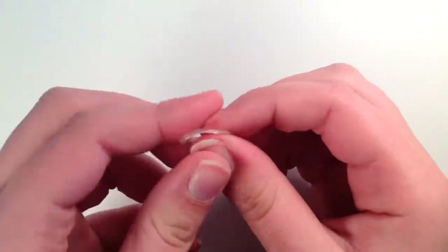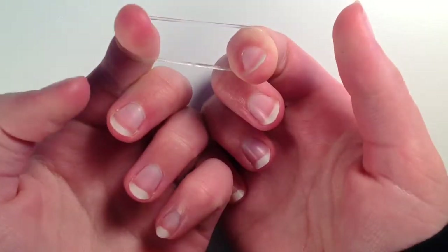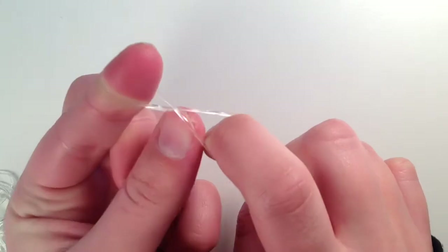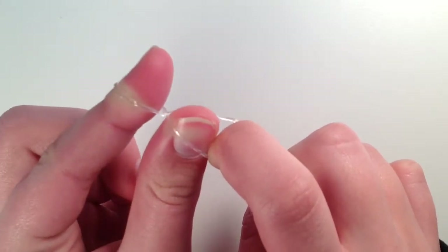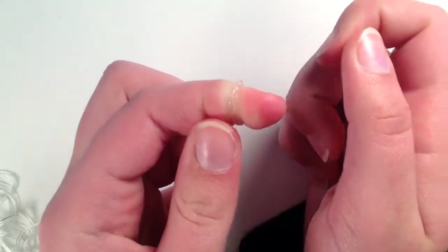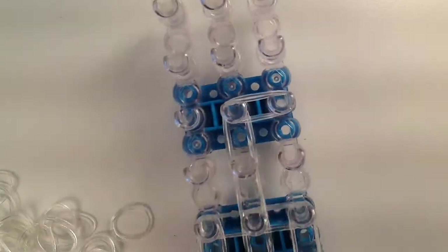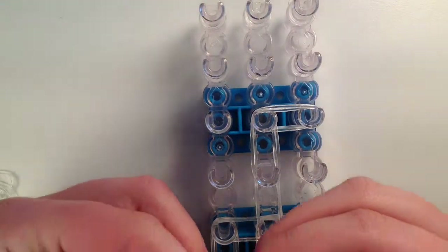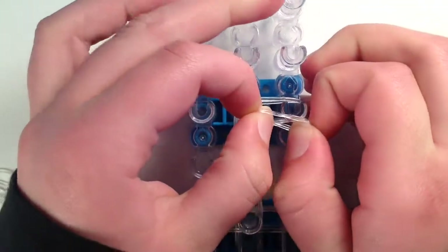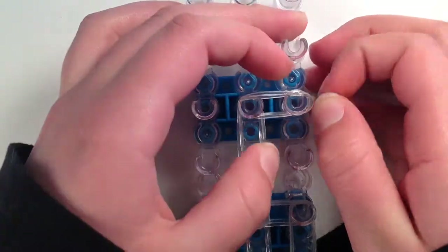Now we are going to put on our cap band. Take a band, put it between two fingers, twist it so it should look like an eight, and then stick your finger here and pinch it so it doesn't come untwisted. Then put it around that finger, and slide it off your fingers — but try not to let go of it — and put it on right there.